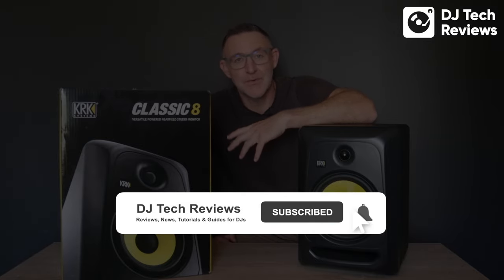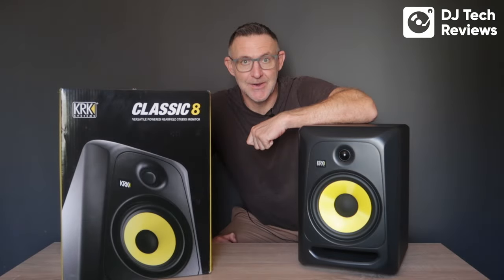Before we jump into the review, if you could possibly subscribe to the channel and give this video a thumbs up, that would be really great.